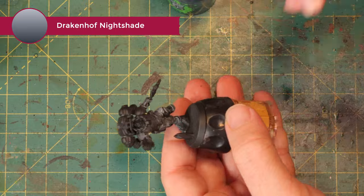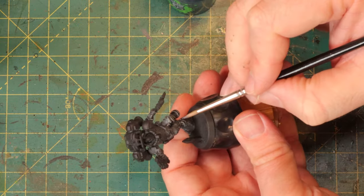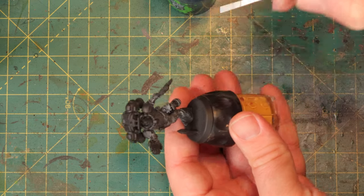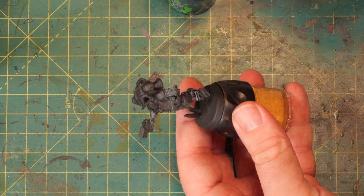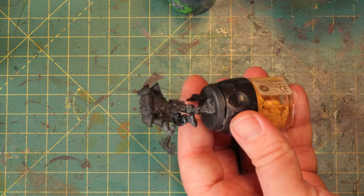Then wash all those black parts that you just highlighted with some Drakenhof Nightshade. This is a dark blue shade and once it's dry it'll look a lot more black and a lot less blue — and that's pretty much how I would paint most black armor. It gives it a cold, blue tint.